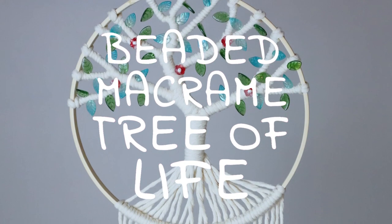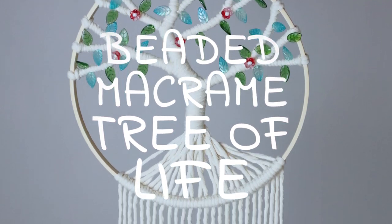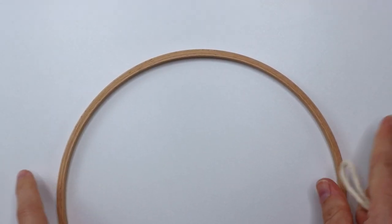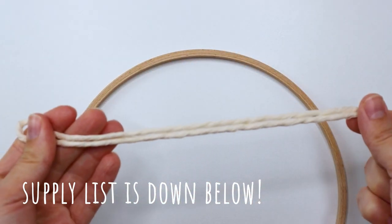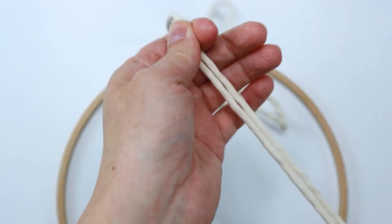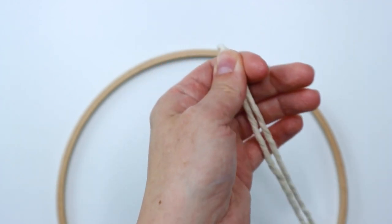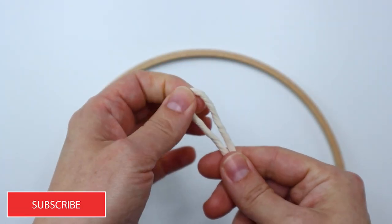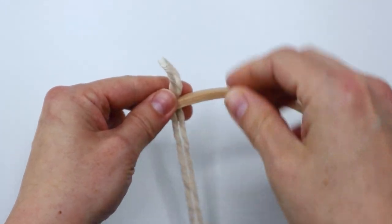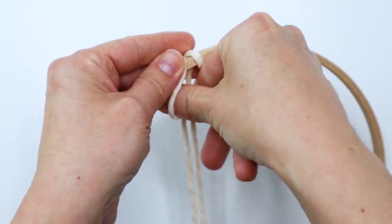Hey, it's Crystal and today I'm going to show you how to make this beaded macrame tree of life. I'm using a 10 inch wooden ring and some 3 millimeter single strand cotton cord. I'll put the cut lengths and everything down in the description below, but to start I'm just grabbing one of my cords, folding it in half, and attaching it to my wooden ring with a lark's head knot.